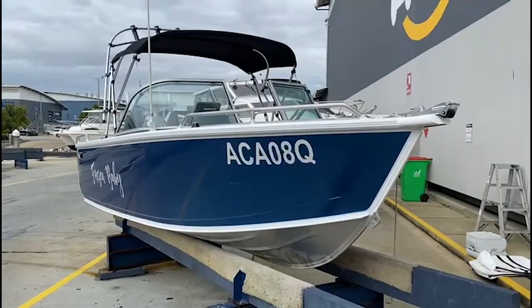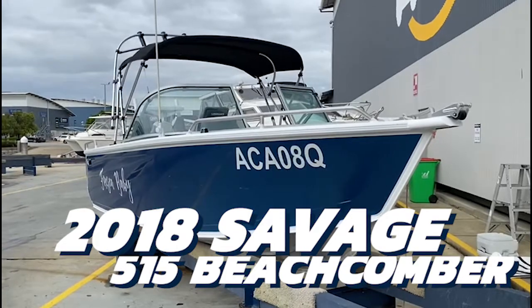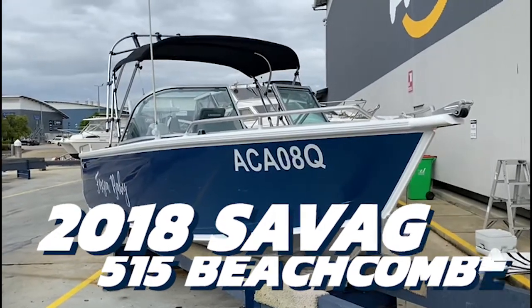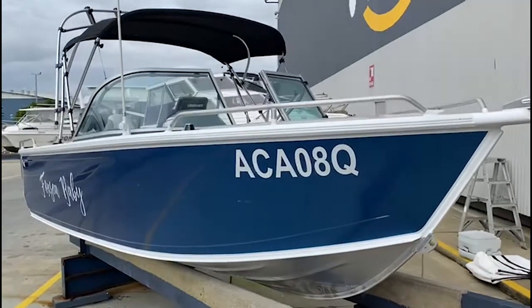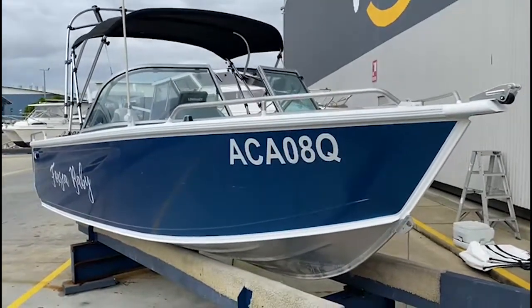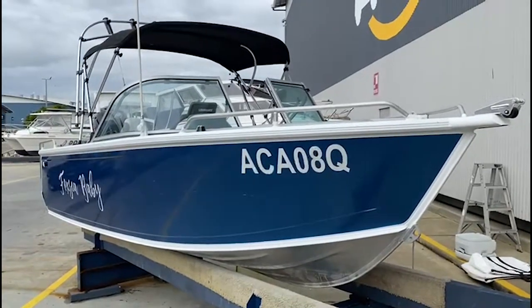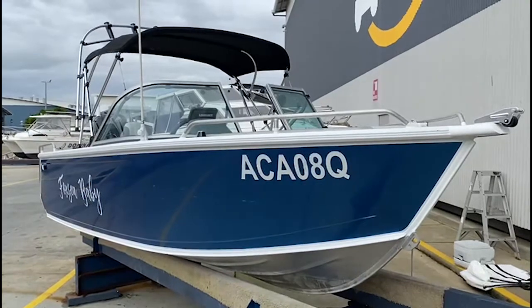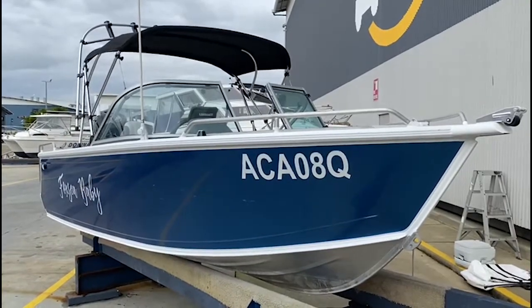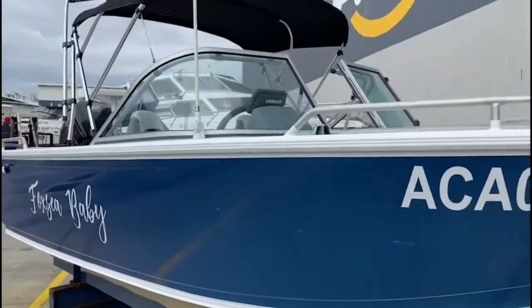This thing is a nice, neat package. It's well equipped with a ton of features. Starting with the bow, we've got a bow roller for an anchor. This boat has been wrapped — it's an alloy boat, paint over alloy, and it has a blue wrap over it. The wrap shows really well, just a couple little scuffs, a few little marks that can be wiped off, but all in all showing super, super well.